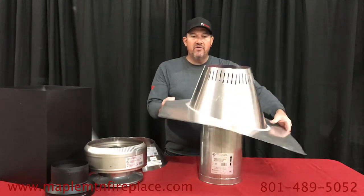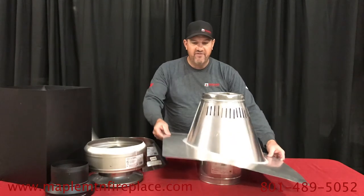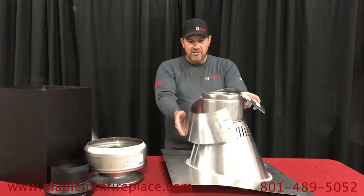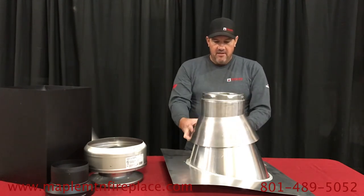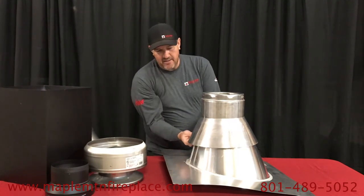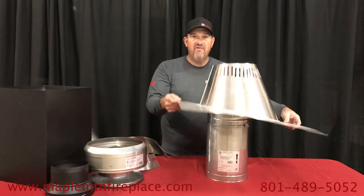Also included in the kit is your roof flashing — this goes under the shingles and is adjustable from a flat roof up to a 6/12 pitch. We also have flashing for 6/12 up to a 12/12 pitch. Along with your flashing you have a storm collar. The flashing is vented to allow some heat to escape, and the storm collar goes around that; you silicone around the storm collar, allowing some airflow into your attic but also sealing it so it won't leak.